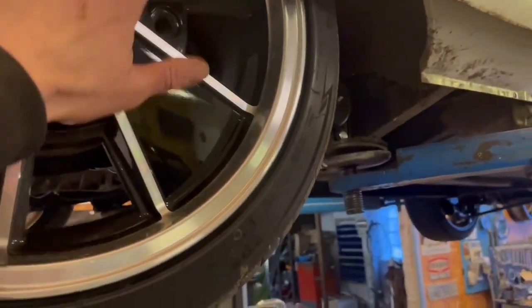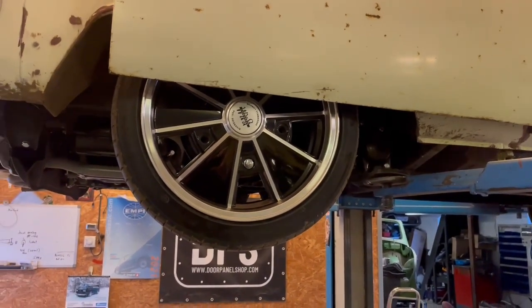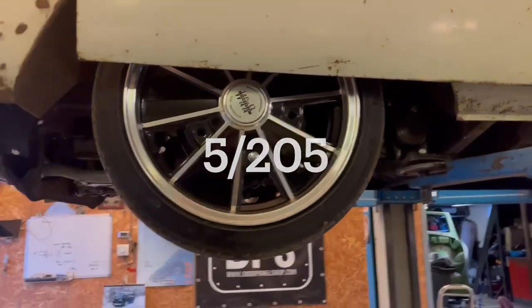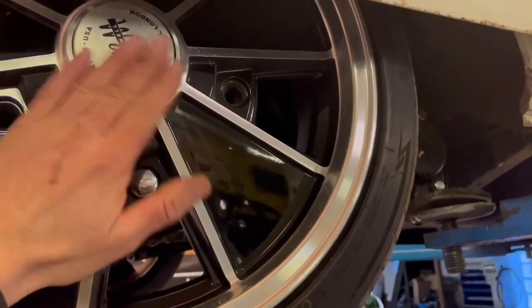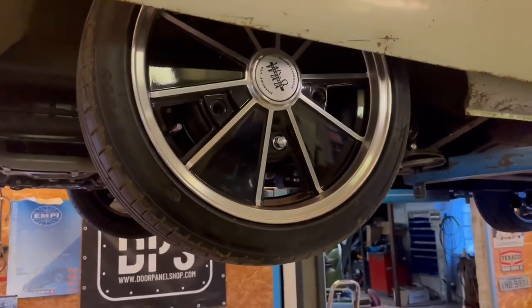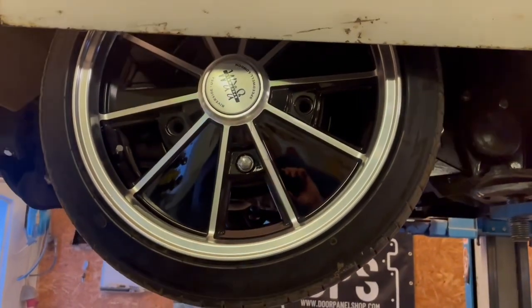If you want to change your bolt pattern on an early bay, there are three options. The first is the original stock pattern. The second is fitting an early bay 5×130 Porsche drum that fits right on — you only have to cut it down a bit for the late bay axle. The third option, which takes a little more work, is getting the complete rear hub, spring plate, and IRS arm from a late bay and bolting it on your early bay — then you have 5×112.